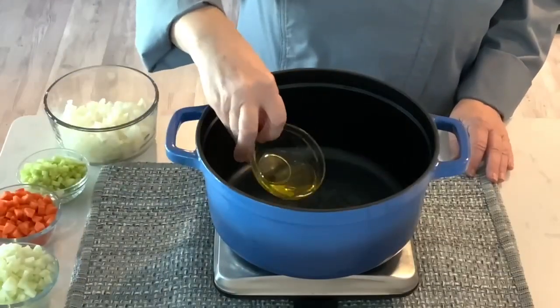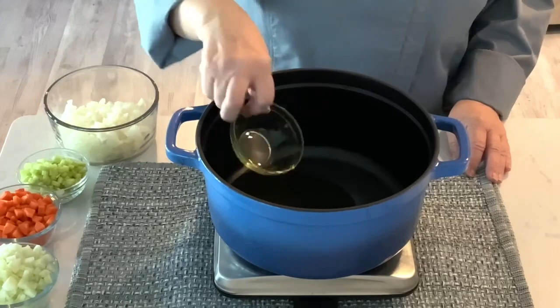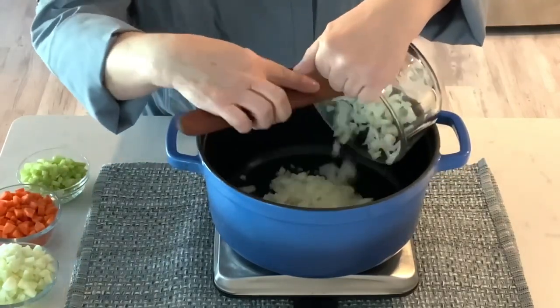We'll start by heating two tablespoons of olive oil in a dutch oven on medium heat. Add the chopped onions and cook this for about five minutes.